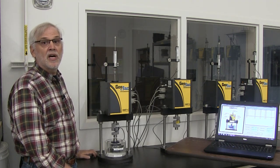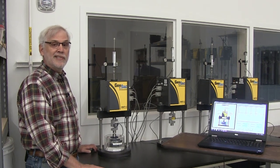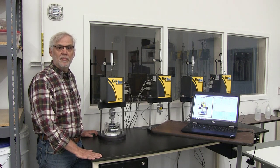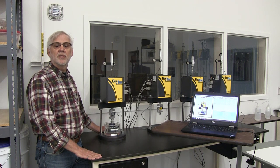Of course, the other thing we need to know is time, and that will be recorded on our data acquisition system. This computer is running the software that controls the GeoJack and runs the whole test for us — it's an automated system, it's really nice. Below the table there's a bunch of power supplies and signal conditioning equipment that does all the actual measurements, but you don't need to worry about that. The lab tech has already set it up for us, so it's ready to go.